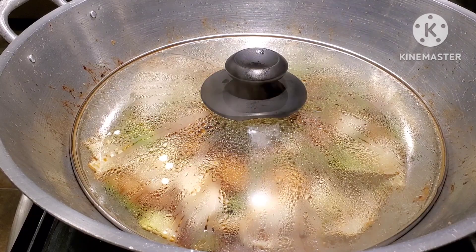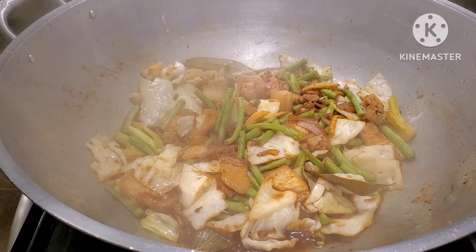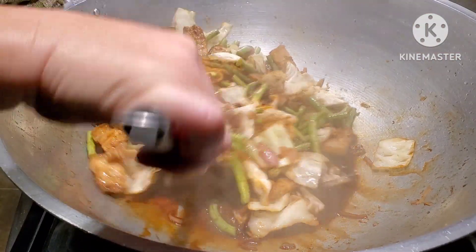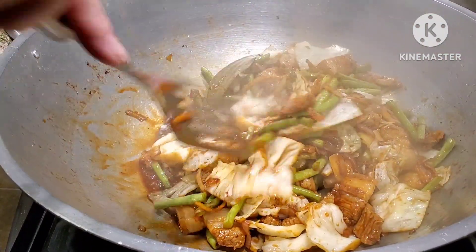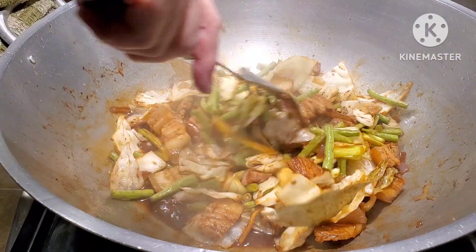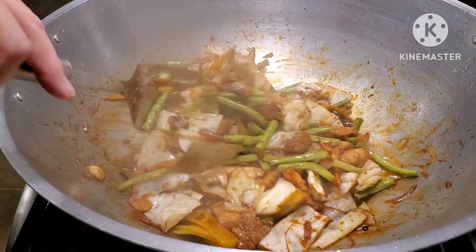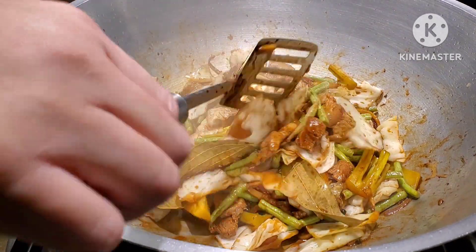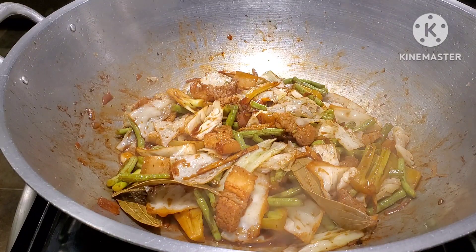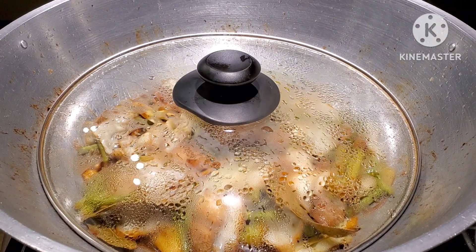After five minutes, let's check one more time. Oh, it created its own sauce! We have to make sure that we don't overcook our veggies so all the nutrients will still be intact. We're still going to give them at least two more minutes because the string beans are still a little bit hard, and same thing with the cabbage. Let's cover it back for another two minutes and then cook the rest of our vegetables.